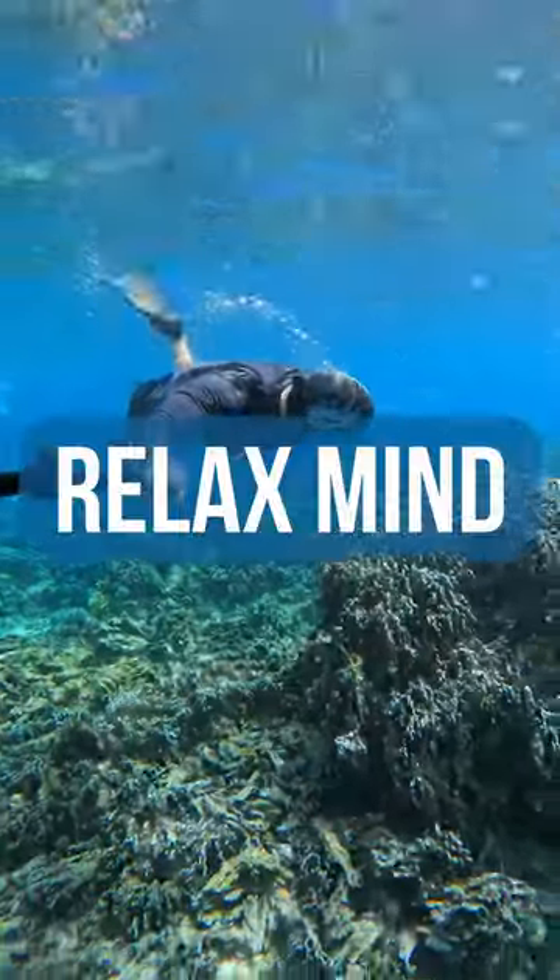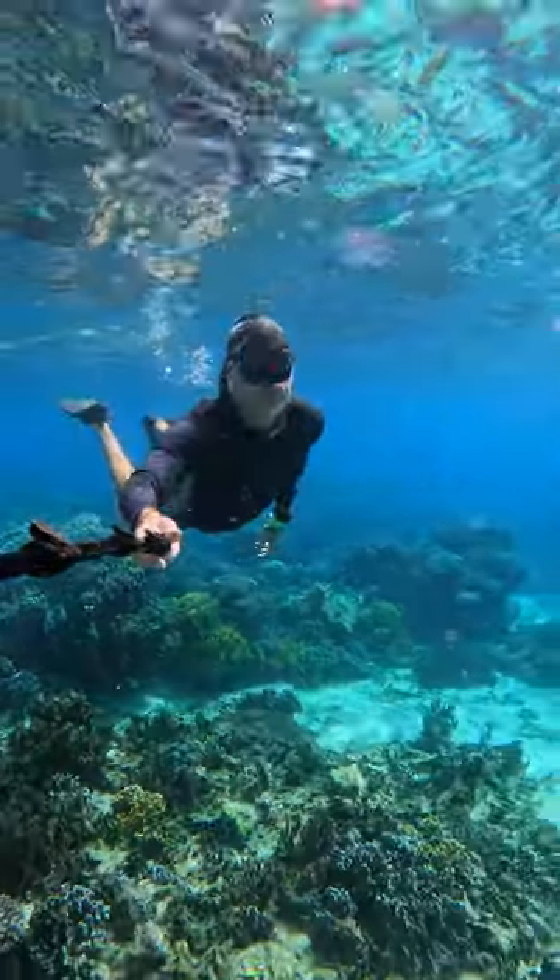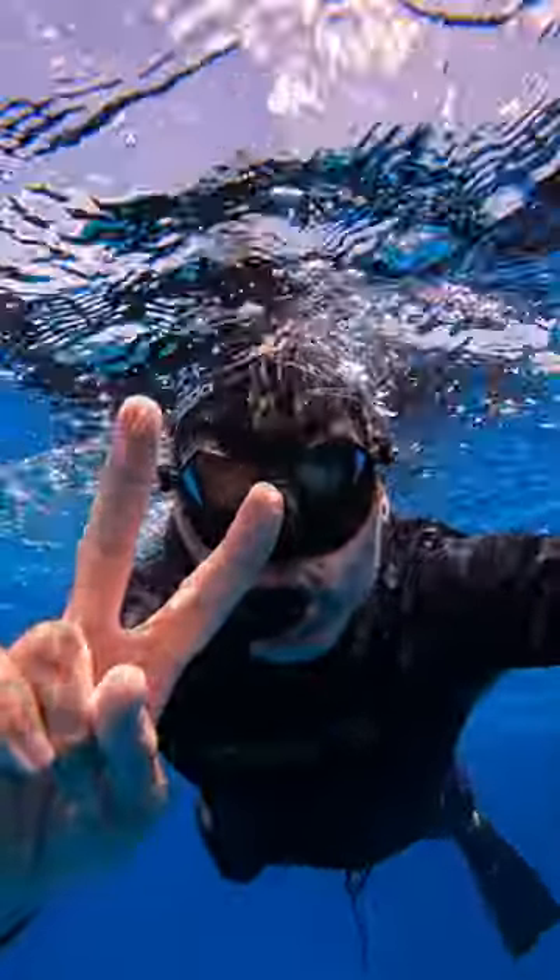Tip number 5: Relax your mind. An active brain consumes a lot of energy. Silence your mind. Peace in every breath. Out of mind.